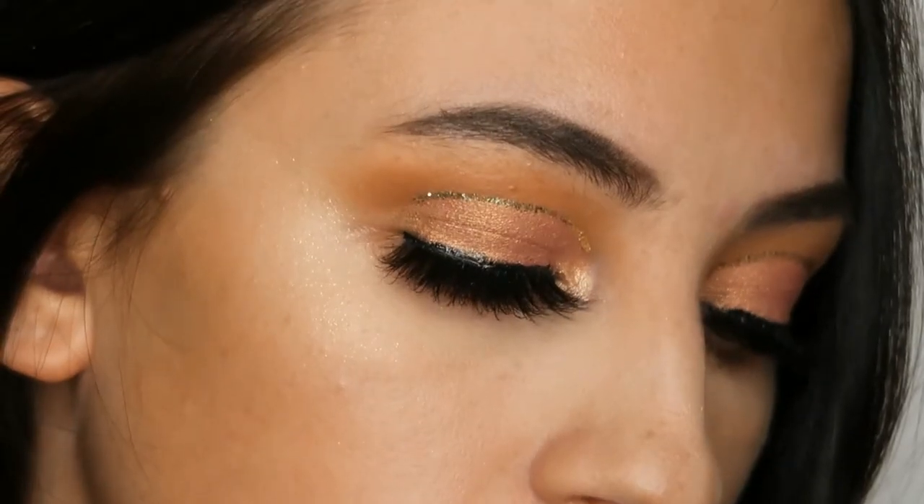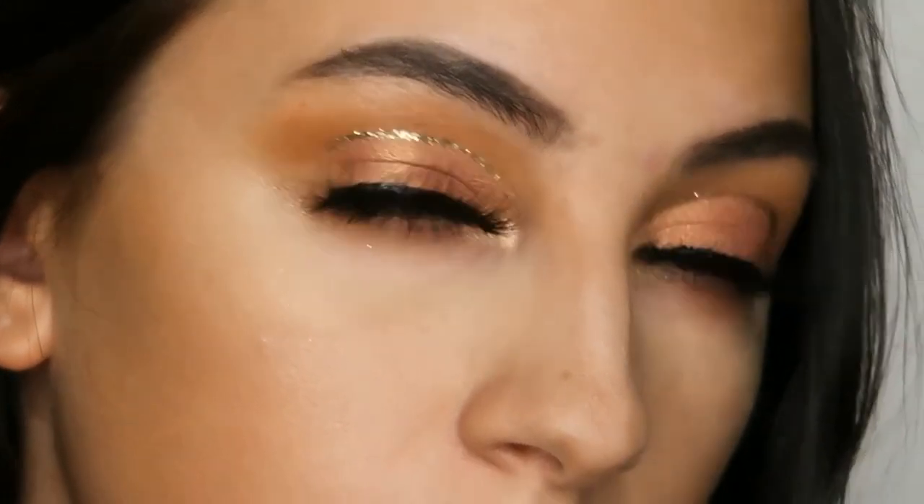Hello and welcome to my channel. My name is Alexandra and today I'm going to show you this easy peachy cut crease with a golden eyeliner, and I hope you enjoy.